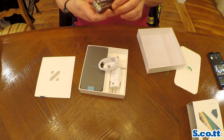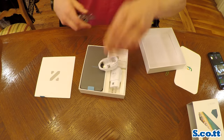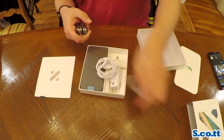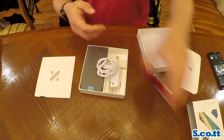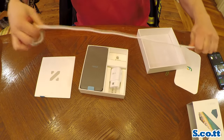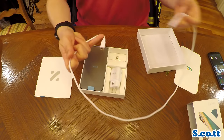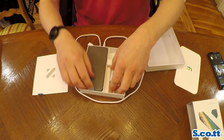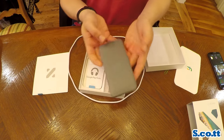One thing which perplexed me at first because I had never seen one before in person is that this has a USB Type-C charging cable. Those are USB-C connectors. Basically USB-C seems like a really good standard — the connectors, it doesn't matter which way you put them in, they'll go in. And the connectors are the same on both ends so it doesn't matter which way you have the cable oriented.